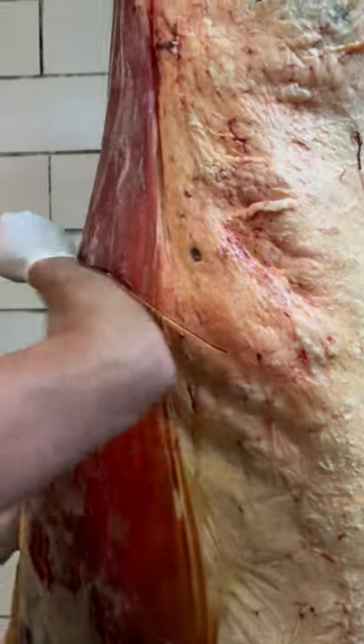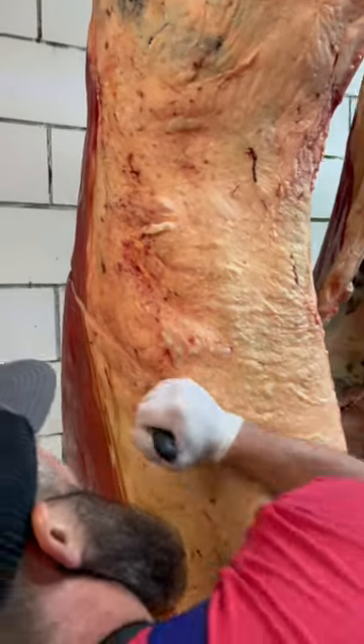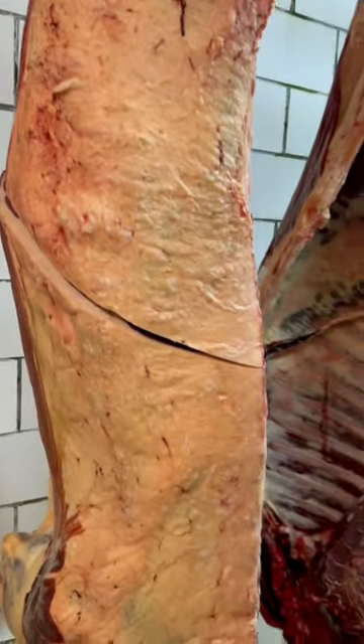A lot of people want to know the different usage of our knives. This one's the 8 inch Victorinox we have on our website. It's called a breaking knife, and this is why.